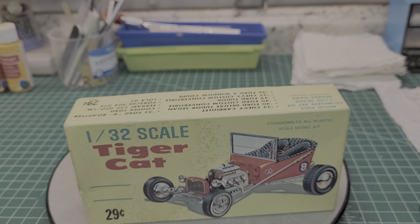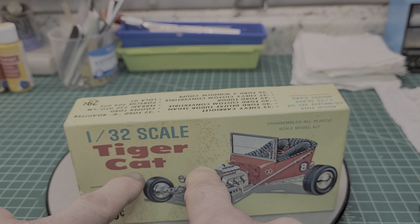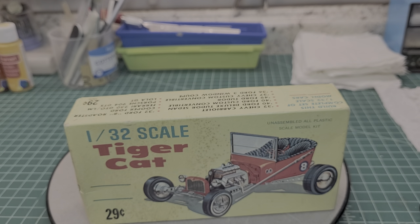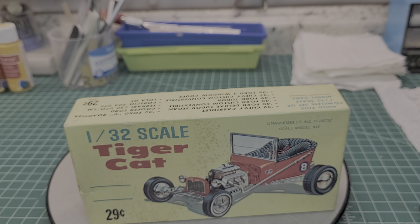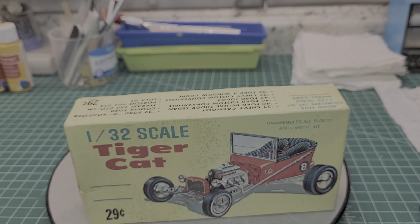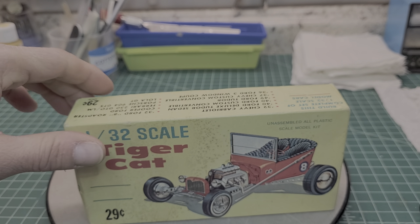Now let's talk about this guy here - the Flash Cat. I know, don't complain about removing flash. It doesn't bother me, it's all part of modeling. We gotta improvise and overcome. The model's not gonna build itself. But anyway, she came out really nice, so let's see what we got.